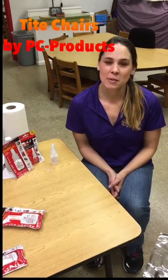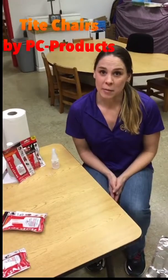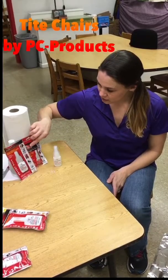Hi, this is Cindy Roberts with Protective Coating Company, also known as PC Products. I'm here today at my son's preschool to fix some loose wobbly chairs with a product called Tight Chairs.